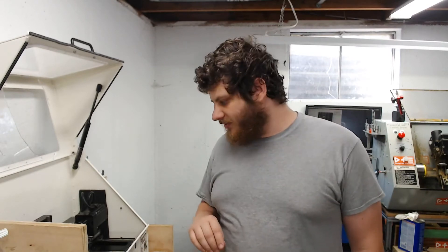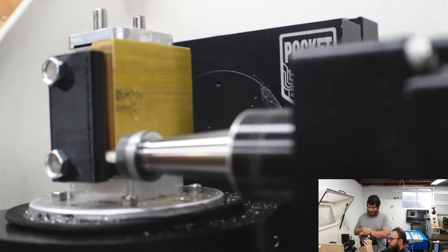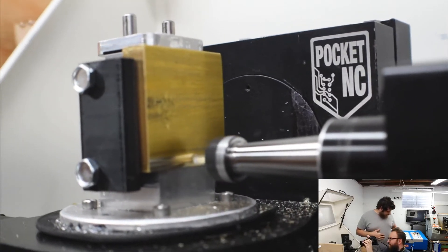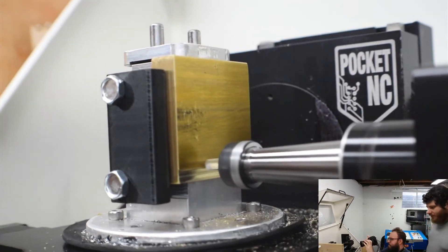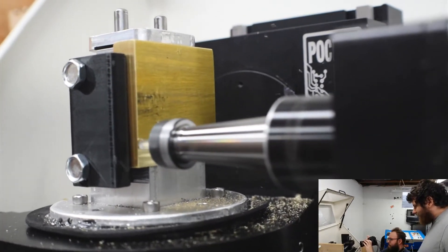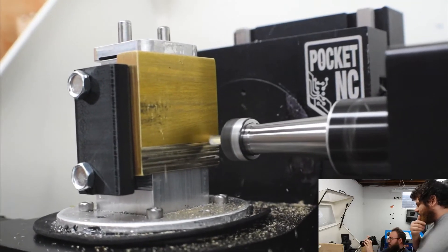So we just flipped it. We moved to the larger tool — it's going to face it off, then clear out all of the excess material, and then do the engraving. This is going to take like three or four passes for the whole thing.